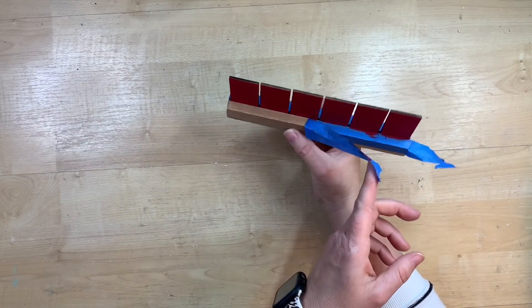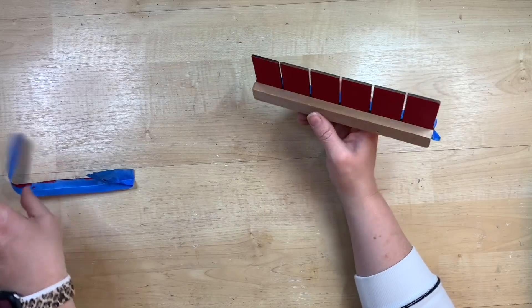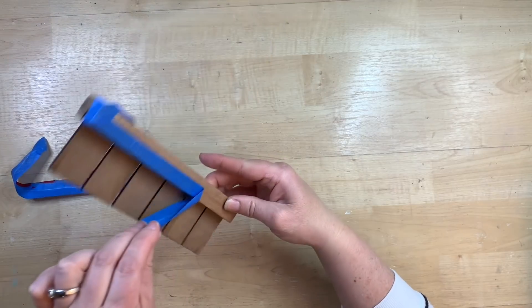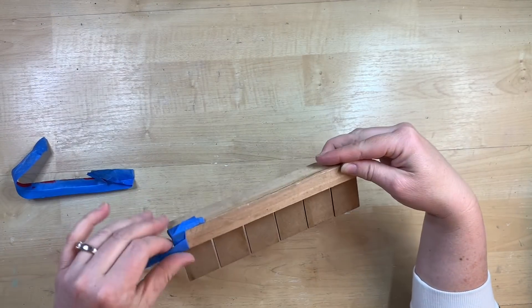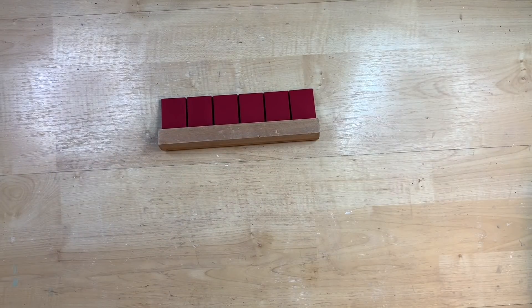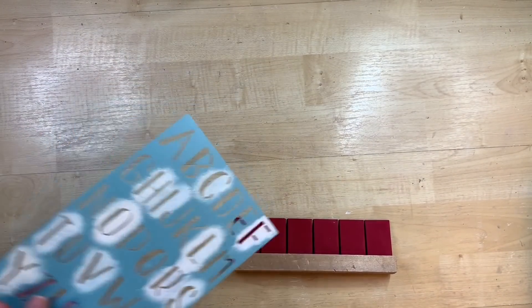I took my painter's tape off, just checking to see if I had any bleed-through. At this point I'm really pleased with myself, not even thinking I have more painting to do. I should have left that painter's tape on. So if you're doing this, you'll learn from my mistake — leave your painter's tape on until all the painting is completely done. I guess I just thought that part was done and I wasn't going to need it.